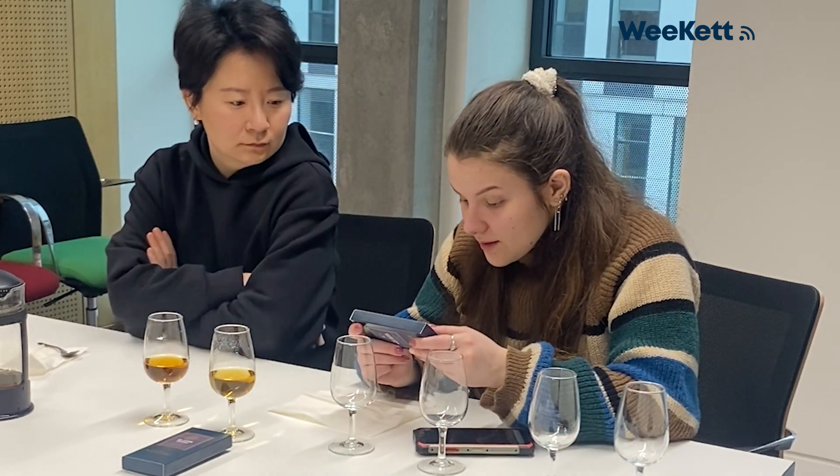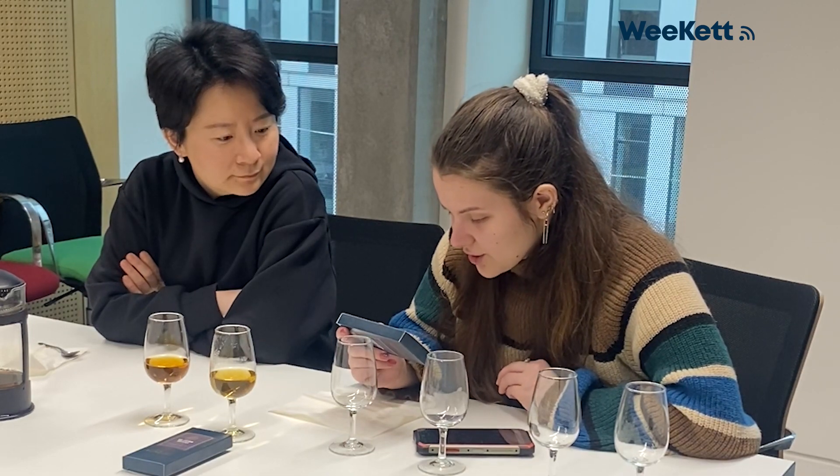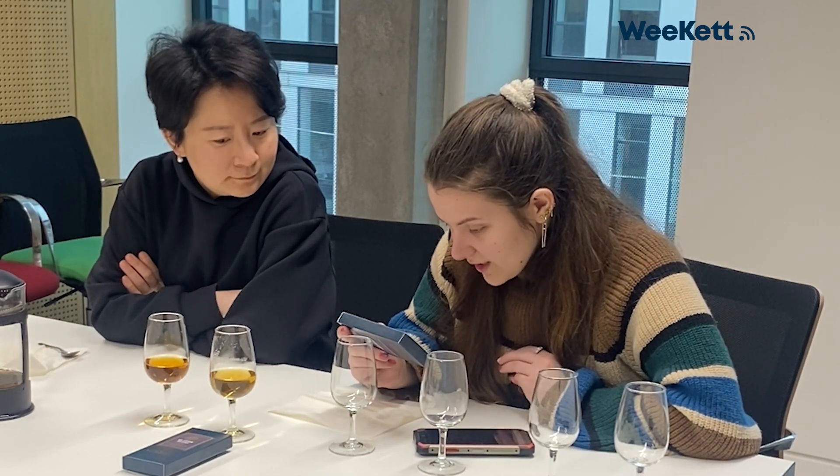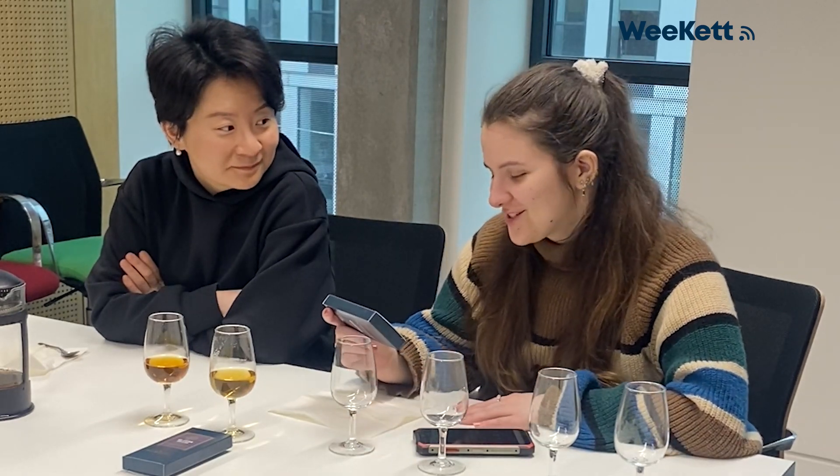The whiskey collection is a range of teas blended with real single malt whiskey from each of Scotland's unique whiskey regions, carefully handcrafted to reflect the typical characteristics of each region. You can already see this one — the color is a lot darker than the Speyside. That is really dark actually.